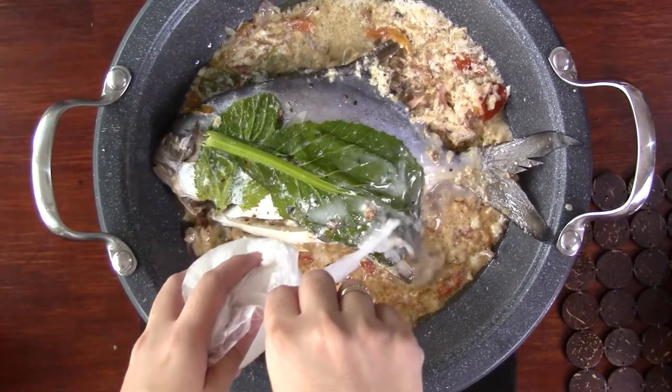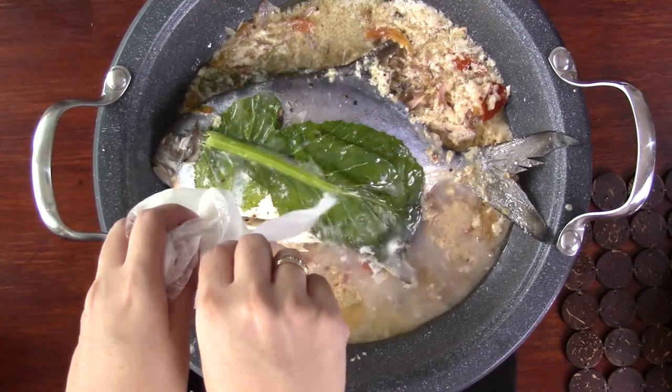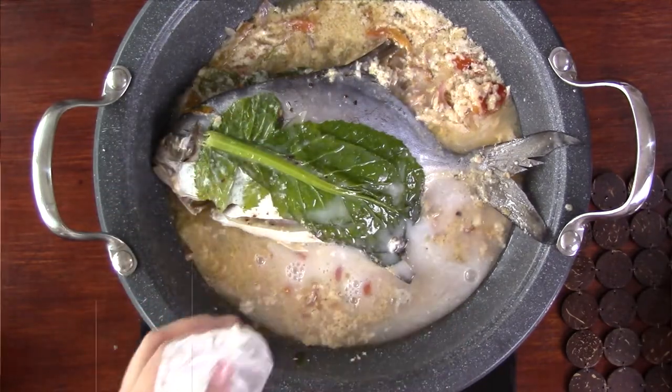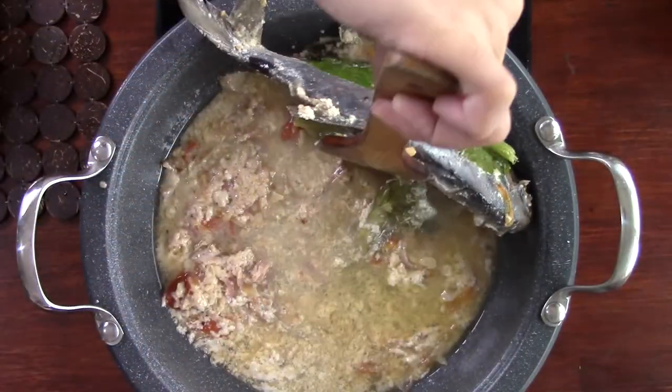To add more liquid to cook the fish, pour in the coconut water instead of plain water. Flip the fish and simmer for another 10-15 minutes.